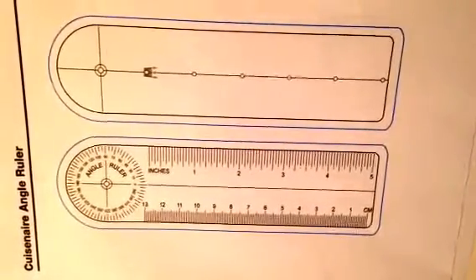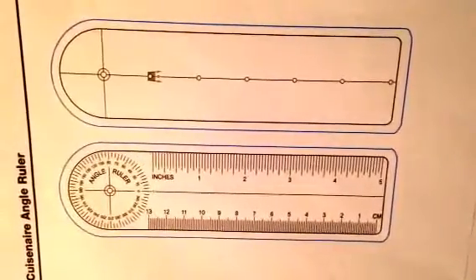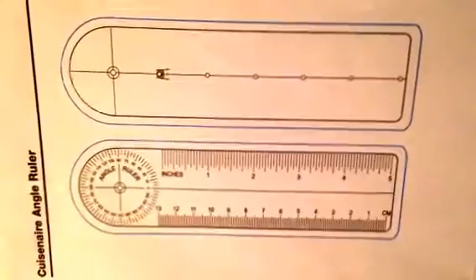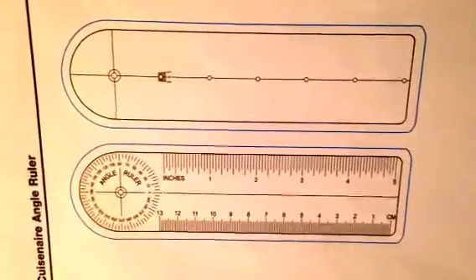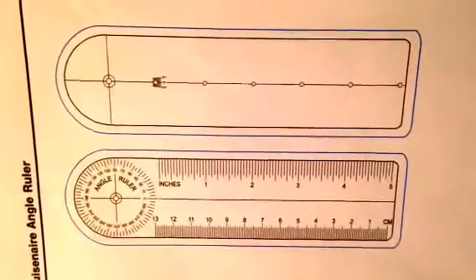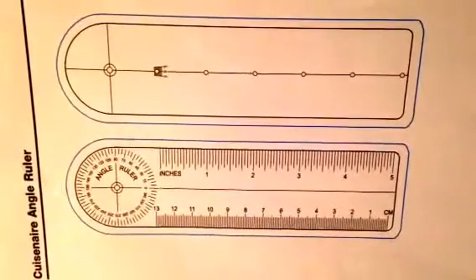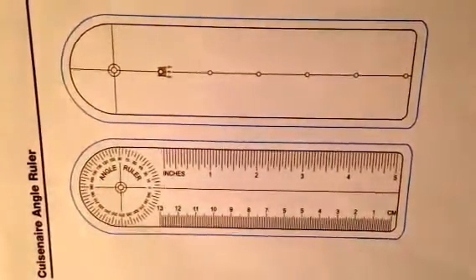Hello Team 5. One of the things we want to learn about today is a common tool for measuring angles. We want to talk about an angle ruler. An angle ruler has two arms linked by a rivet. The rivet allows the arms to spread apart to form angles of various sizes. One arm is marked with a circular ruler showing degree measures from 0 to 360.